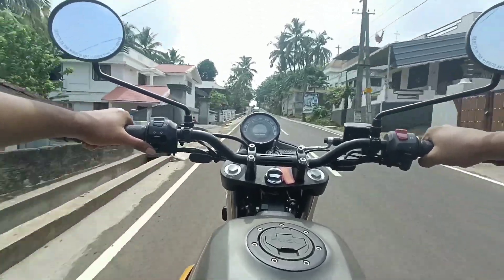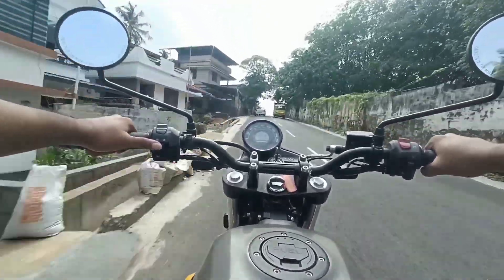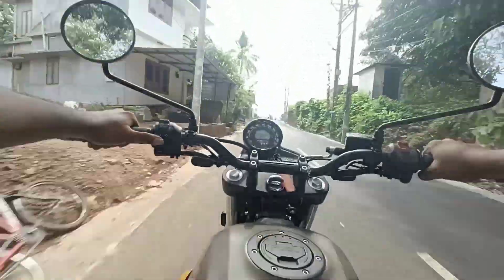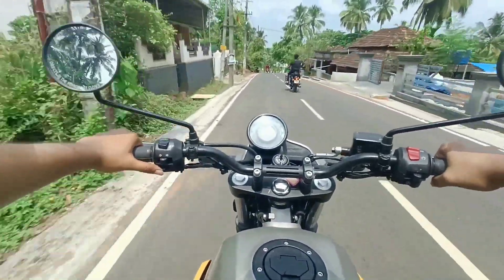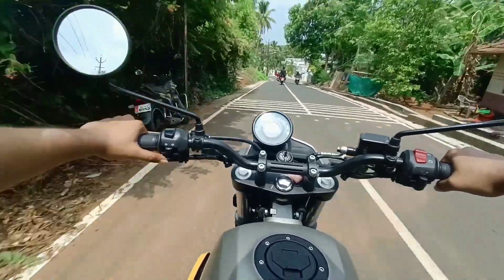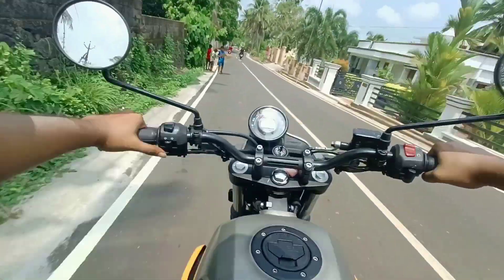On-road handling and braking are good. The bike does not feel heavy at all, though it is not the easiest to ride in the city. So that's it — you are welcome to my video. Please support me with a like and subscribe, and share your feedback in the comments. See you in the next video, bye!